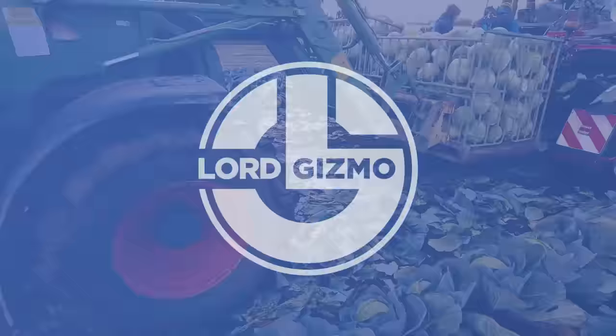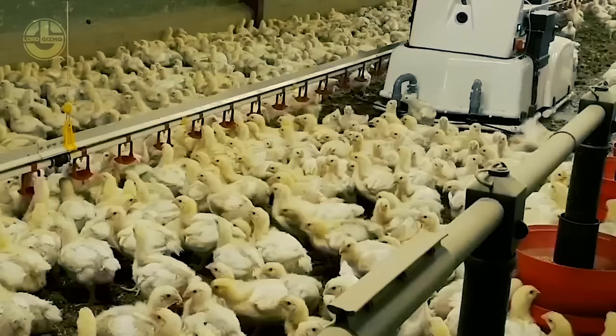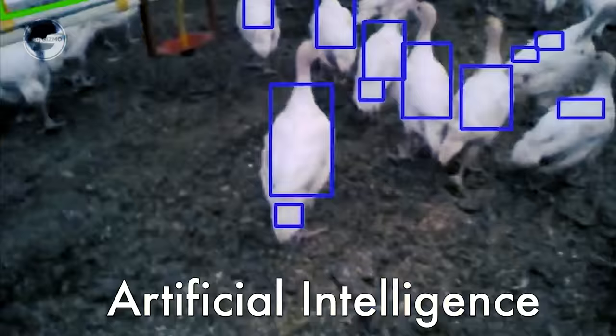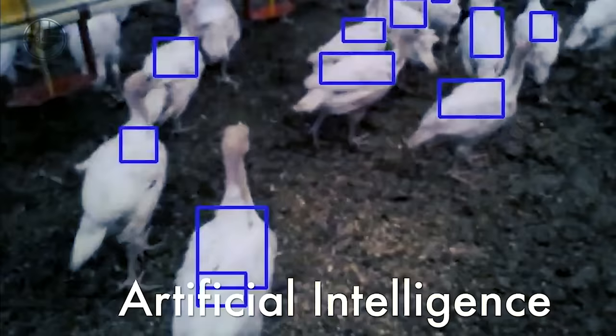Offering gloves, suits, and respirators to shield employees from biological threats, Octopus Biosafety is a market leader in the provision of safety gear for handling biological materials. They are dedicated to offering top-notch, efficient products and supporting a secure, healthy workplace. Their goods are employed in a variety of sectors including agricultural, healthcare, and research. Octopus Biosafety is regarded highly in the industry for its dedication to excellence and innovation.